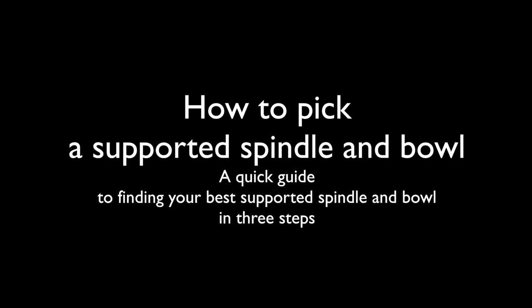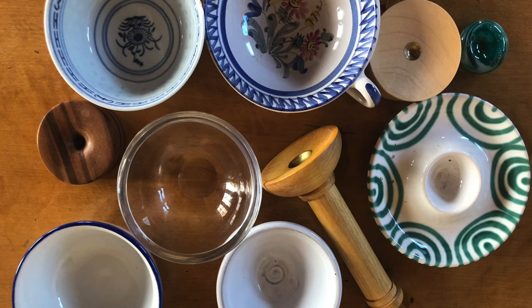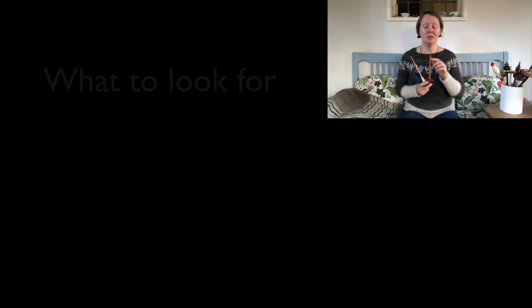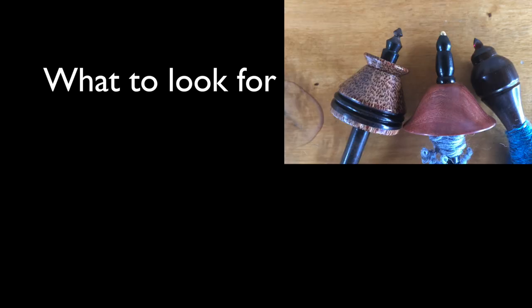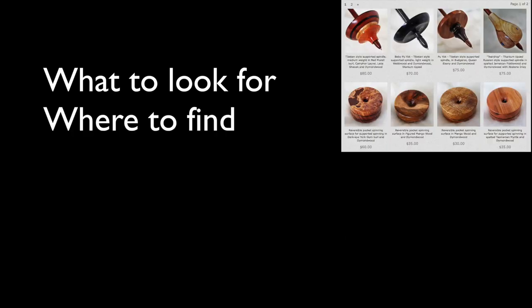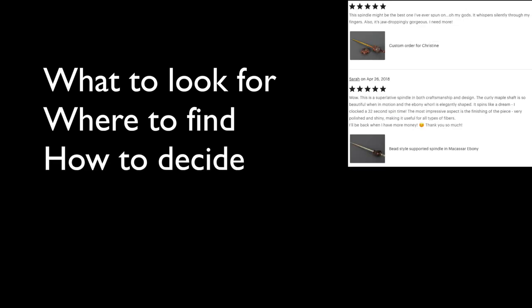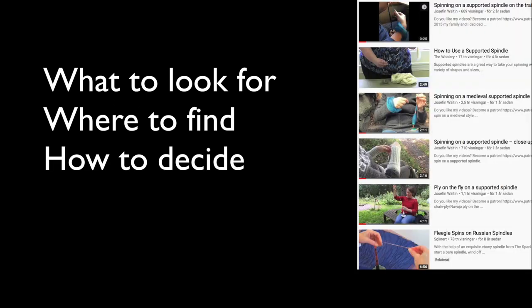This is a free online course on how to pick a supported spindle and bowl — a quick guide to finding your best supported spindle and bowl in three steps. In this course, I will try to make it easier for you to make your decision. We will look at what to look for in a supported spindle and bowl, important features of the spindle, but also your own spinning context, where to find supported spindles and bowls on or offline, and how to get a second opinion on the one or two models or makers you like.